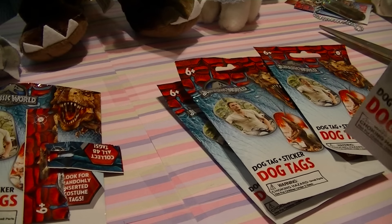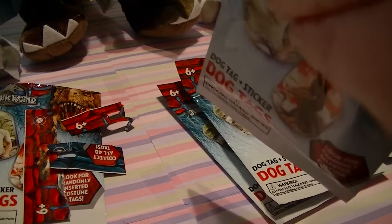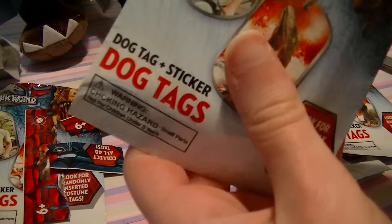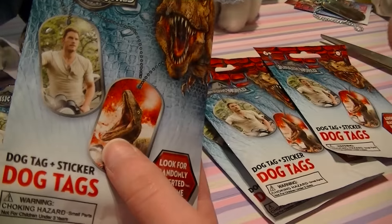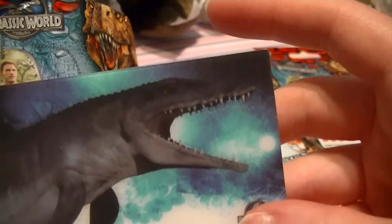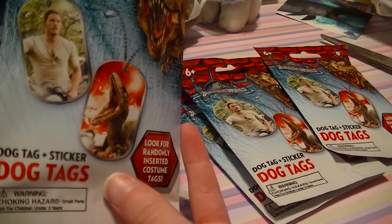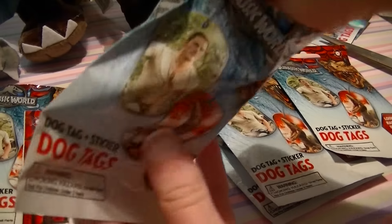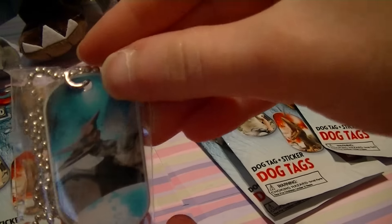There we go. Got the Mosasaurus, but it's not a 3D — oh, it's a sticker! Wow, that's a big sticker, a nice sticker too, I love that one. Then another dog tags checklist. I got the pterodactyl, or pteranodon.